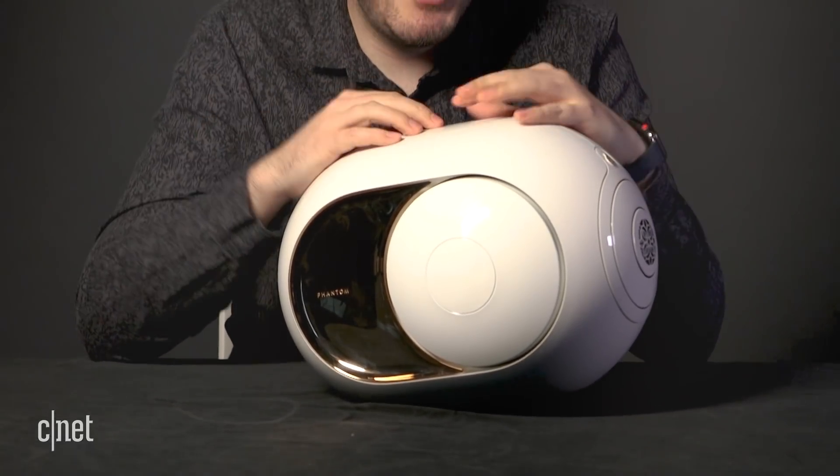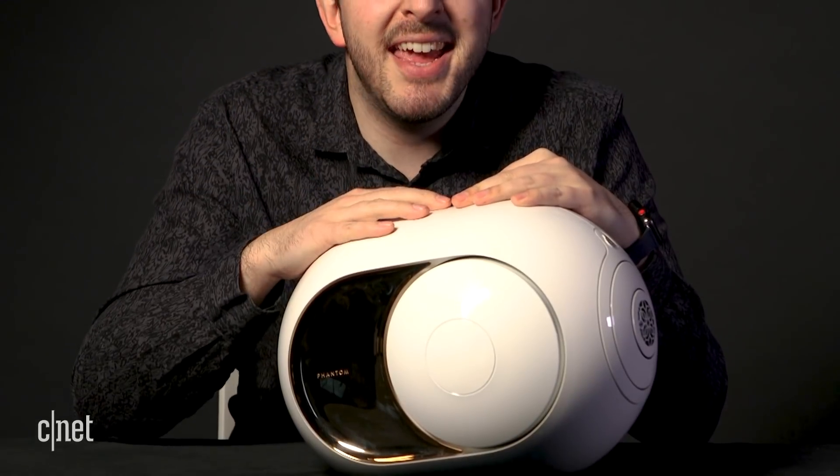Whether you like the overall egg shape or not is entirely up to you. Personally, I quite like it because it lures you into a false sense of security — you come up to it and think, 'oh, it's small, it's sweet, it's round, isn't it cute?' And then BAM — it hits you in the face harder than a haymaker from Ali.